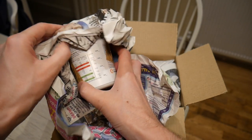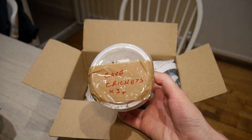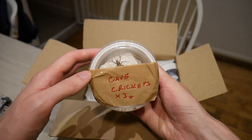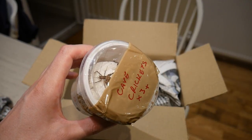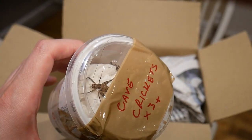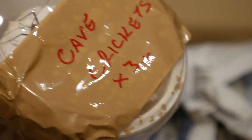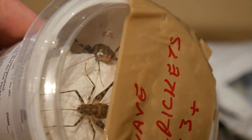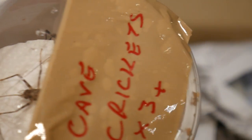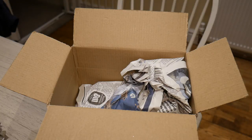This is the first thing we've got. Now these are the cave crickets. Let's just zoom in for you guys. We've got three of them in there and they're pretty cool looking crickets — they've got very small heads in comparison to their bodies. Let's see what else we've got in there.